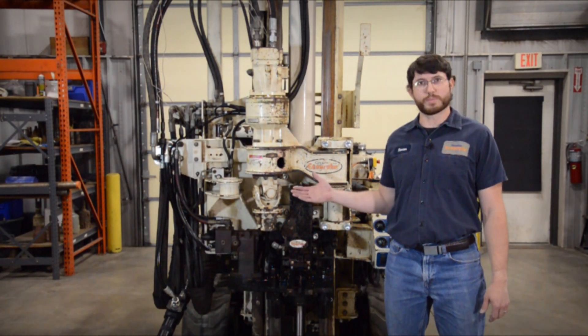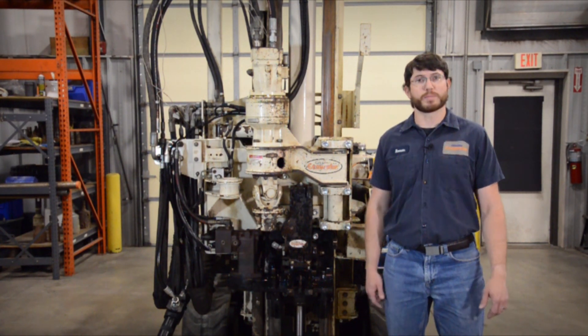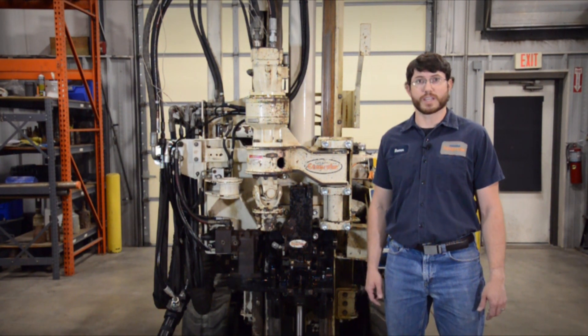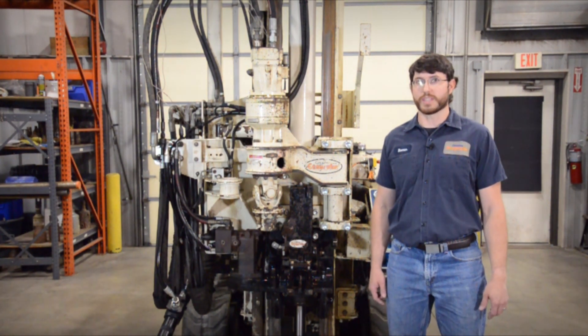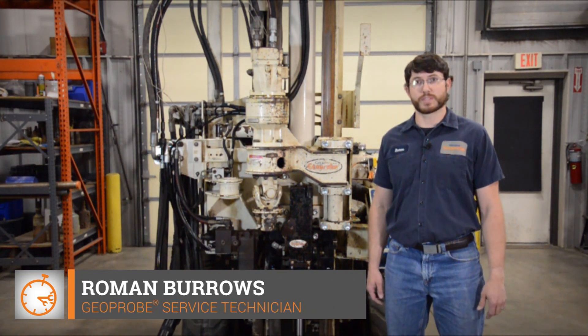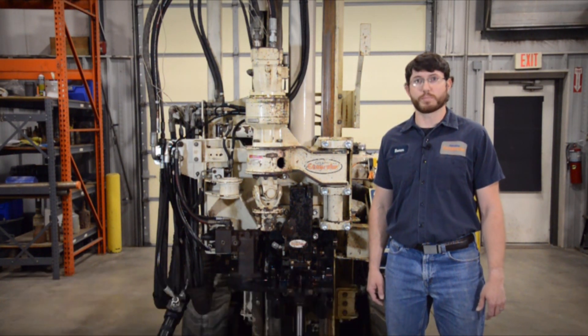The Geoprobe 7822DT has been out for around 12 years and it continues to be a workhorse in many fleets. If your 7822DT is getting a little older and could use some TLC, this video is for you. I'm Roman Burrows with Geoprobe Service and today I'm going to talk about three key components to inspect on your Geoprobe 7822DT.